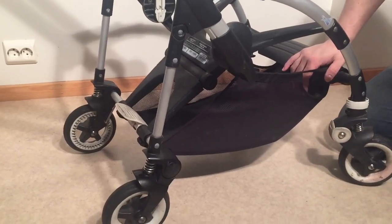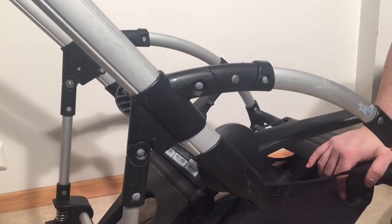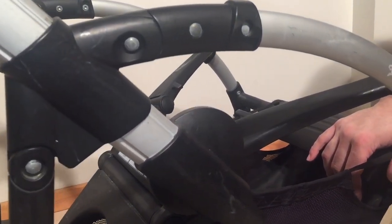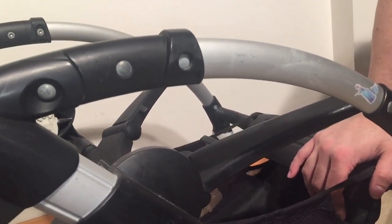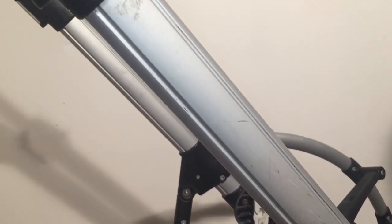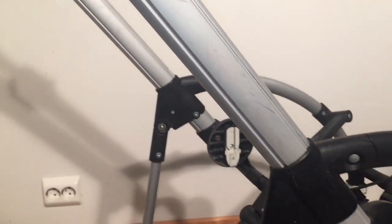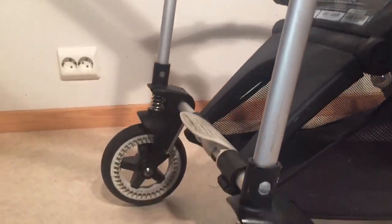In this video we're going to talk about how to clean up the chassis on Bugaboo B models. In this case it's a Bugaboo B Plus, but it applies to all Bugaboo Bs and many other strollers as well.